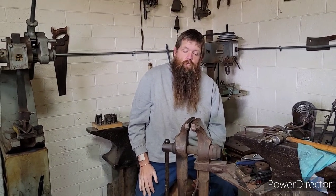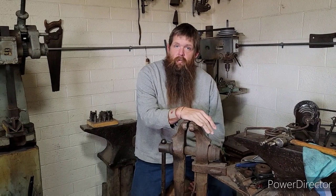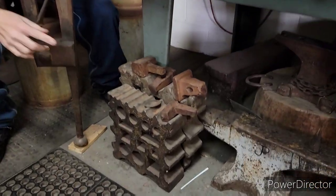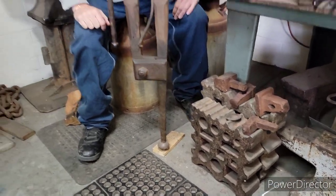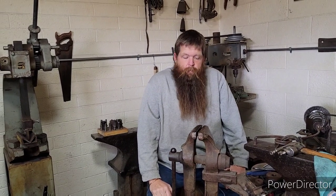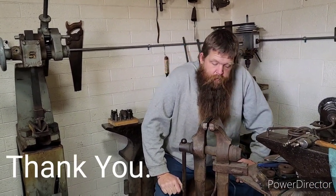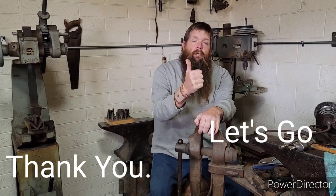We'll shoot some more stuff on tools — I've got a whole bunch. We've got wheel rut stuff, some swage blocks, a lot of different stuff. We'll shoot some videos explaining and showing a little bit about more of the tools and some of the history about them. Good stuff — until next one!